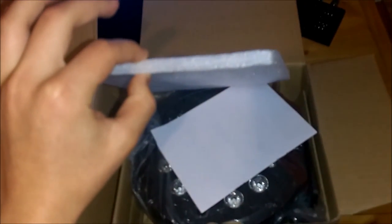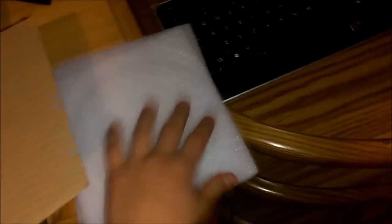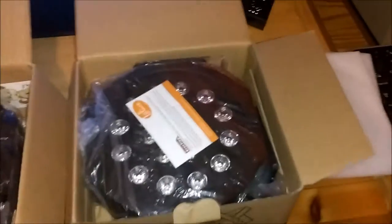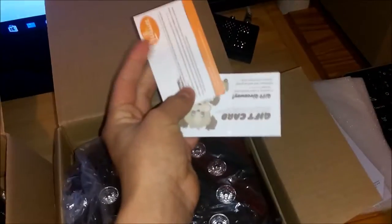As you can see, they are really well protected — there's foam on top so the light won't get damaged. Let's take that to the side. We got our user manual — I really recommend keeping this user manual because it will tell you what every function does. Really recommend it.